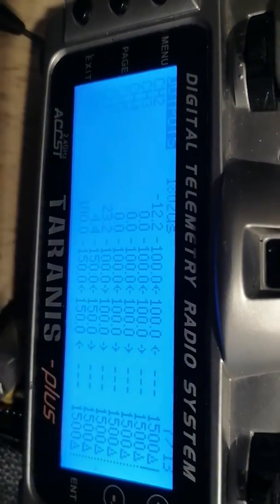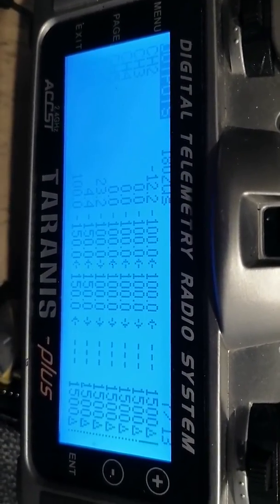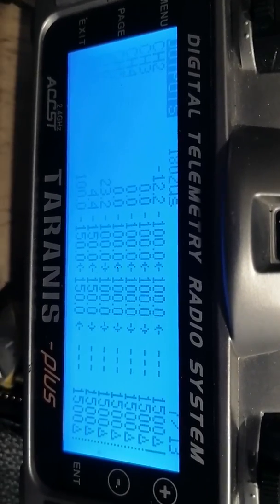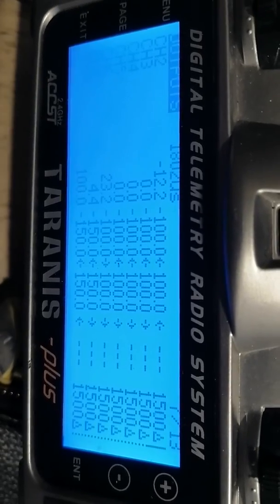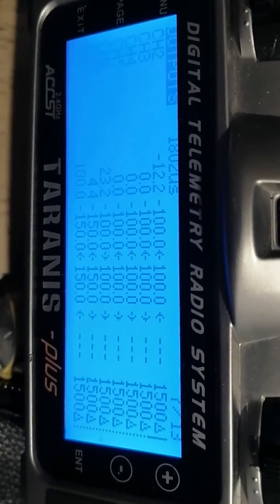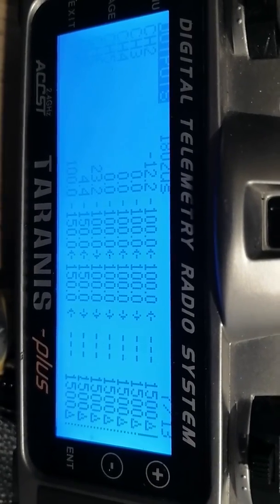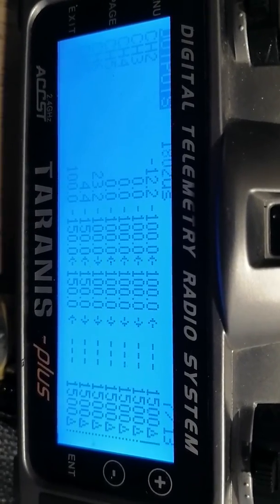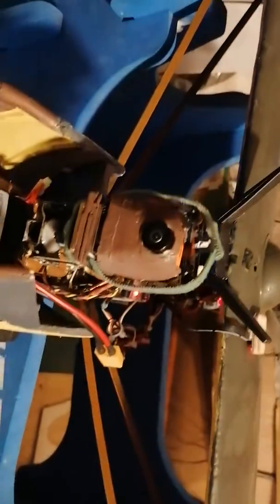By the way, these are ordinary servos — Turnigy standard pan servo, 180 degree. I've got much more movement by adjusting it on here, but you need to go and tick the extended limits box on the model setup page to activate all of this. Then once you've done that, you come to this page and extend the limits. Good luck with that and I hope it works!